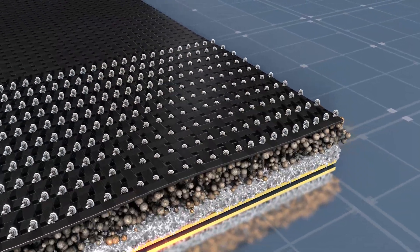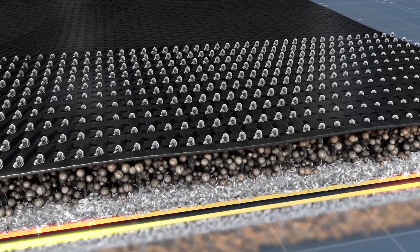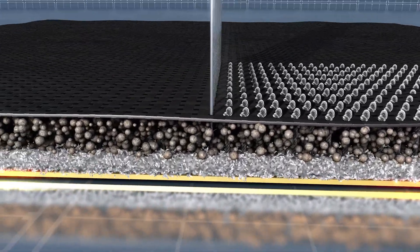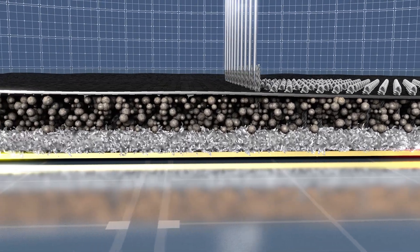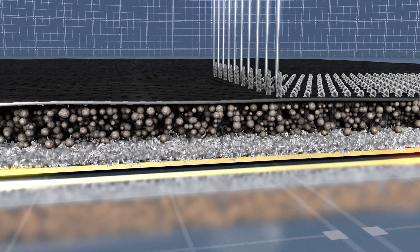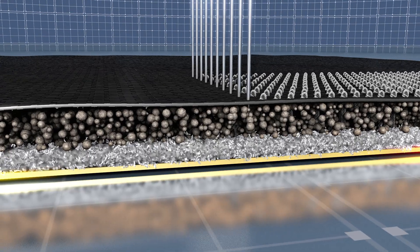The two geotextiles are interlocked by a needle-punching process, forcing fibres from the non-woven layer through and beyond the woven layer. This process forms a physical link between the geotextiles and locks the bentonite granules in between, keeping them contained.